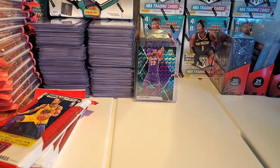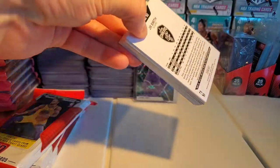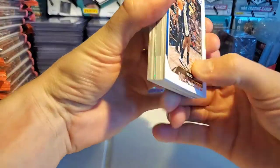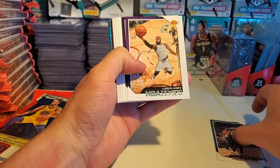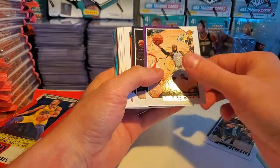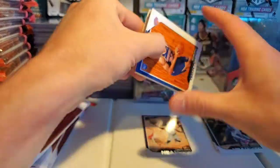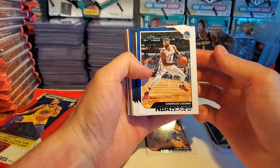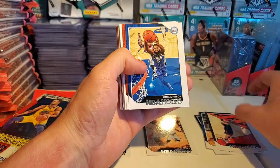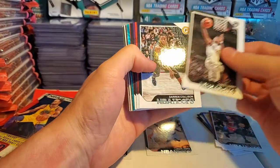Let's get started with our first pack. I have an overwhelming amount of base I had to go through last night and it took me like two hours. Wilson Chandler, LeBron — oh Jesus Christ, there we go. Yeah, the base is what will kind of overwhelm you in this hobby, I realize. Kevin Knox, DeMarcus Cousins, Amir Johnson, Mikel Bridges — not the rookies we're looking for.